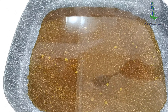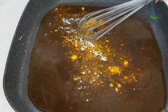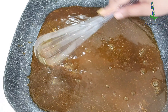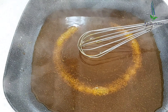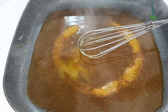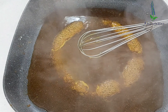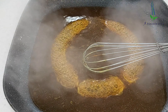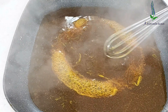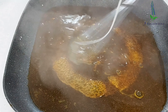Now I will add one tablespoon of powdered sugar, also known as icing sugar, and two teaspoons of lemon juice. You can also use rice vinegar for a more authentic flavor instead of the lemon juice. Make sure the heat is on low flame because you don't want the sauce or the syrup to get burnt.